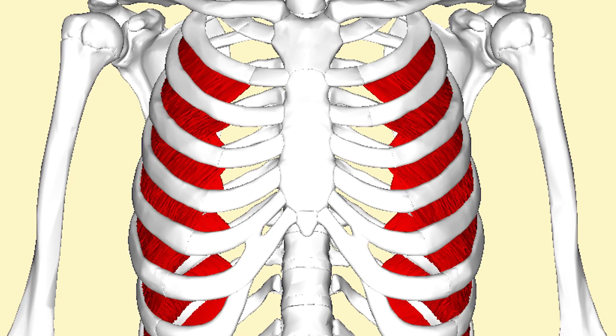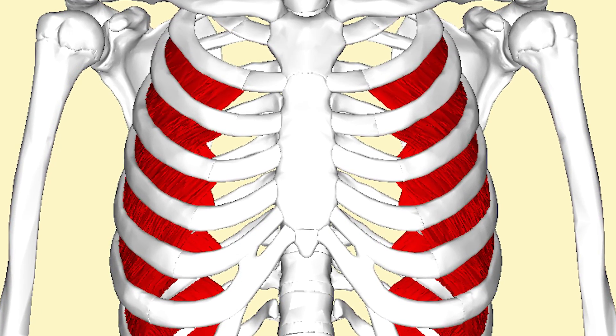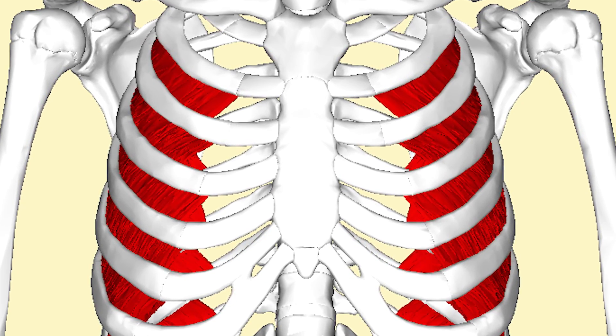As you can see here, between each rib are those intercostal muscles, and those are the muscles that help you get that life-giving oxygen into the cells of your body. We're first going to work the intercostal muscles — to open them up, to stretch them open — to allow that ribcage to feel nice and free and light, so you can breathe much easier.